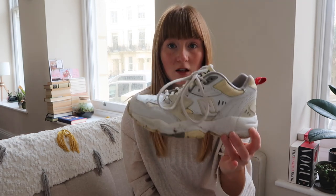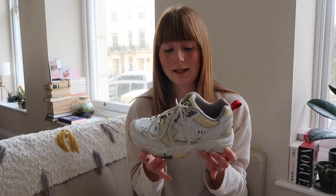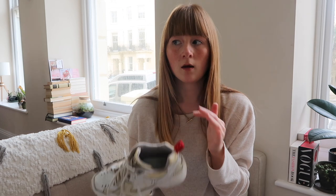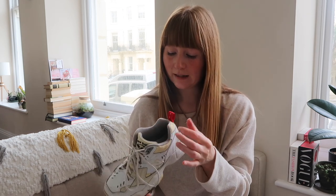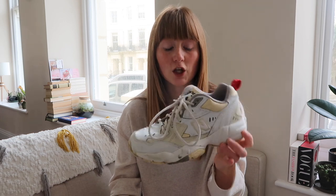Next up we have the New Balance 608. These were huge last year. I actually wanted them in white and navy, but I found these on Depop for £25 brand new — in the box with the stuffing still in, never worn outside. So to save money I got these ones in white and beige, and I still absolutely love them. They're such a comfortable trainer — definitely probably my most comfortable trainer I own. I believe they retail for about £80 but I got them on Depop brand new for £25.